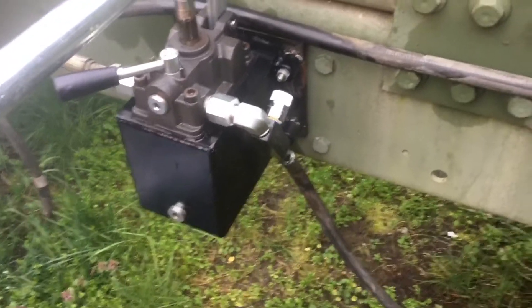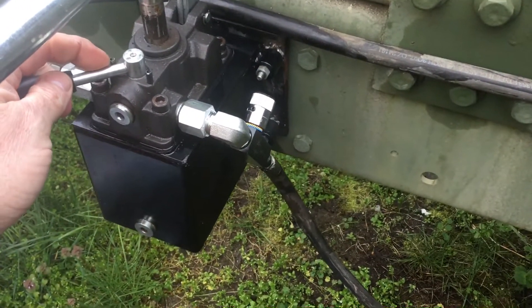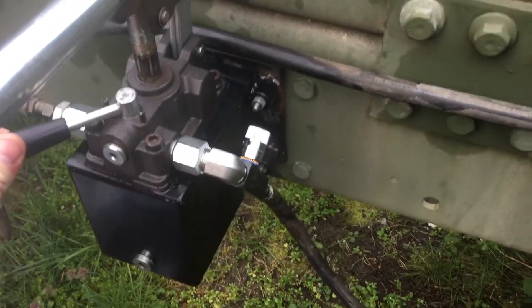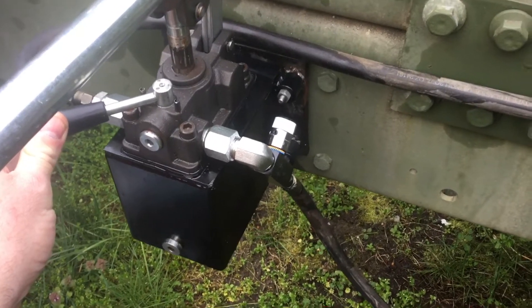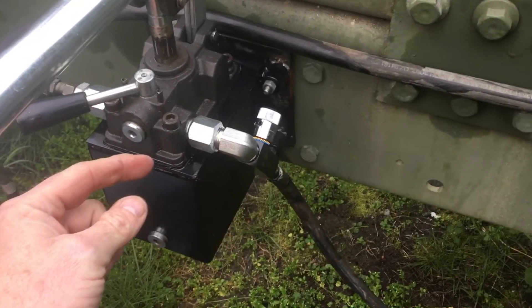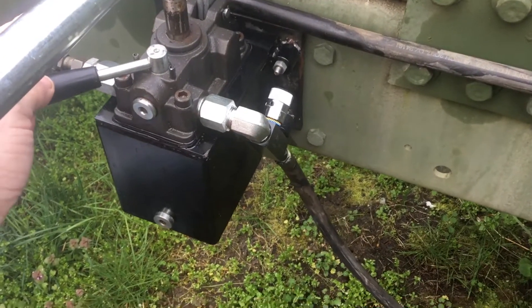I originally played around with a stopper, a little physical stop to limit this handle. The more I played with it, the more I really didn't like that idea, because it limits fluid returning under pressure as the cab comes down. It also limits the ability for the other side of the cylinder to draw fluid out.